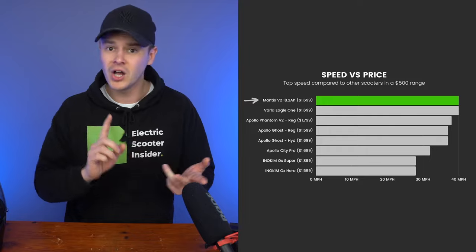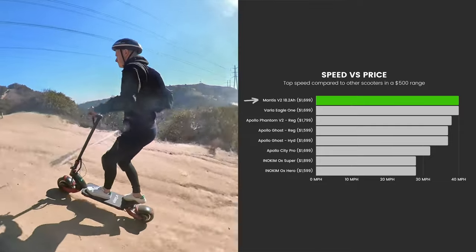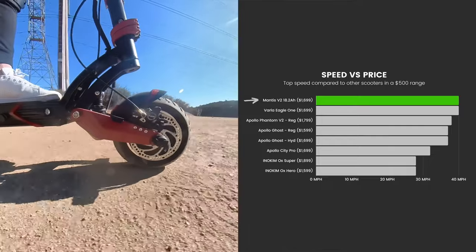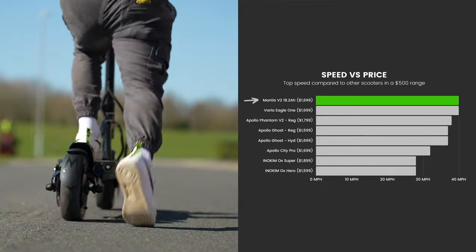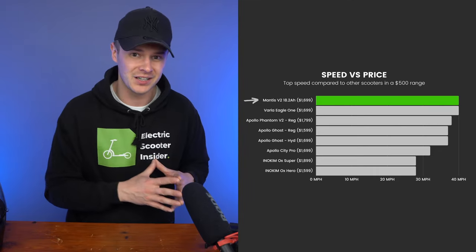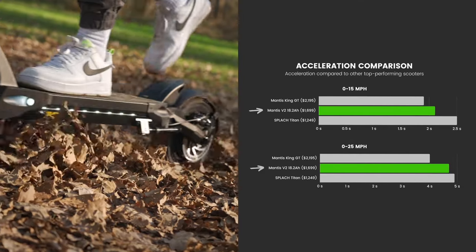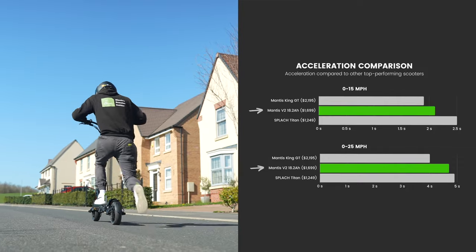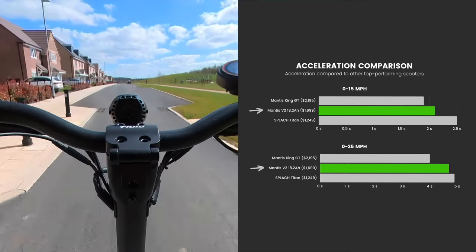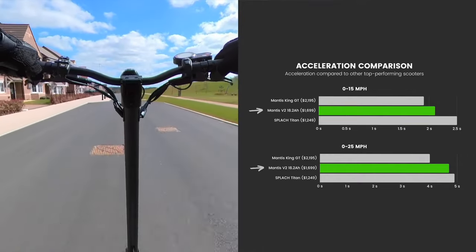There was just one scooter, which was the Vala Eagle One, that matched the Mantis for top speed. However, the Vala only has dual 52-volt, 1,000-watt motors, while the Mantis sports more powerful 60-volt, 1,000-watt motors. The result is a 33% slower acceleration rate, meaning that the Mantis is a true winner. When it comes to acceleration, it explodes out of the blocks. It can hit 15 miles per hour in a whiplashing 2.1 seconds, and 25 miles per hour in just 4.7 seconds. This wipes the floor with all the scooters in its price class.